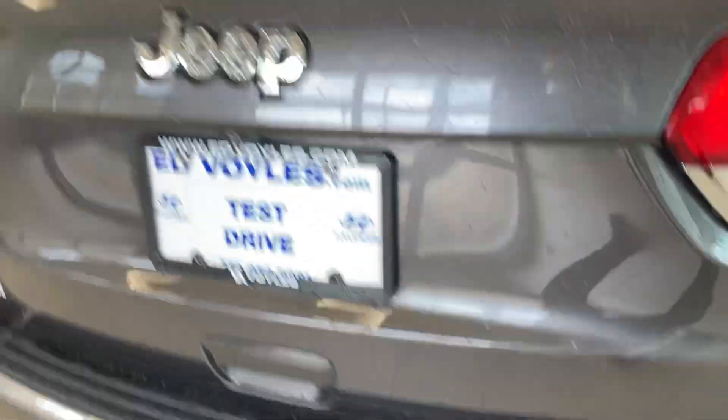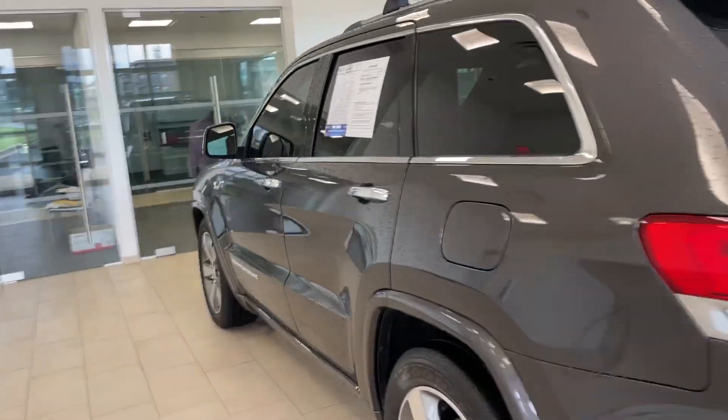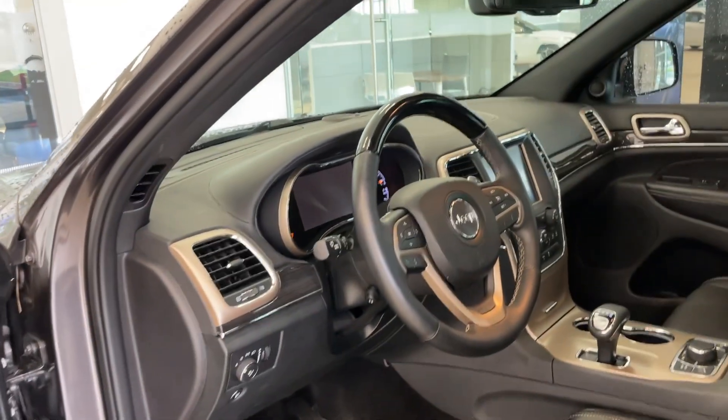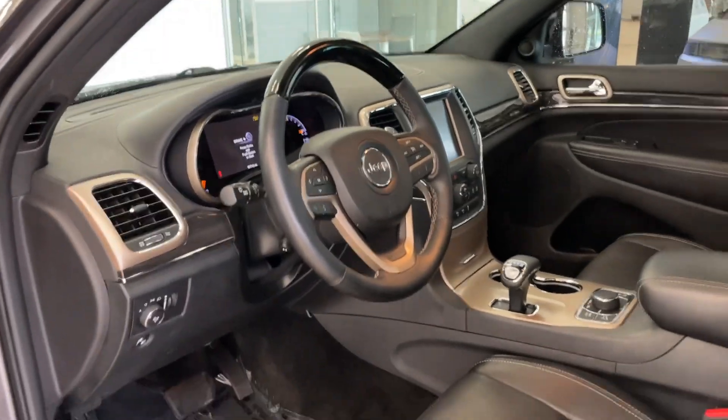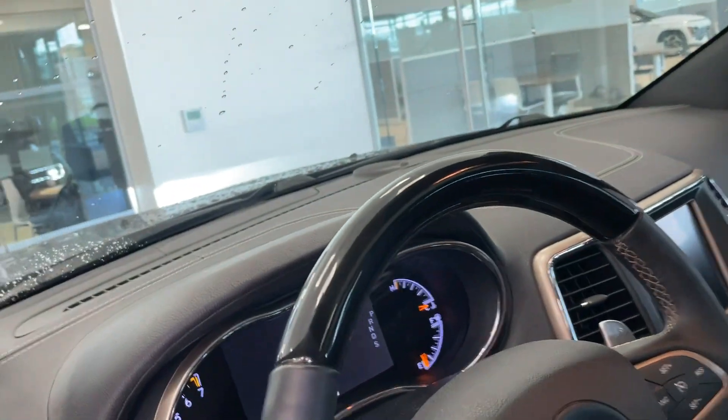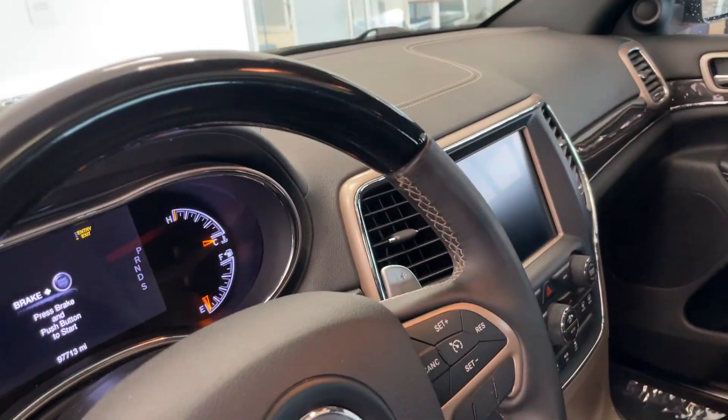This one just looks to be in very good shape. So anyway, it's a Grand Cherokee. And it's got the full remote, you know, all those buttons on the remote — probably remote start and things like that.